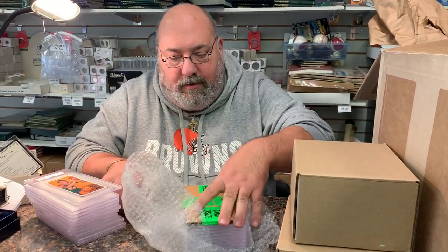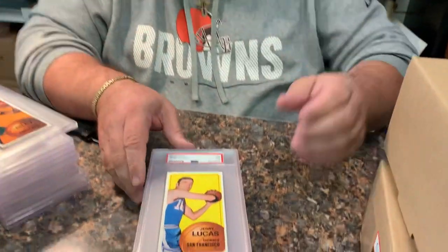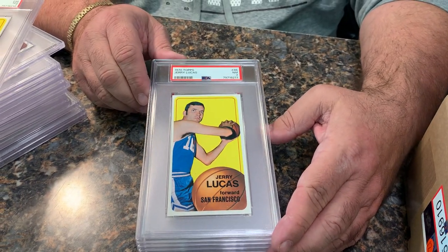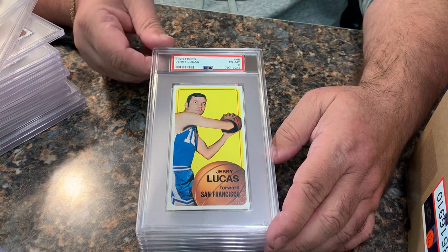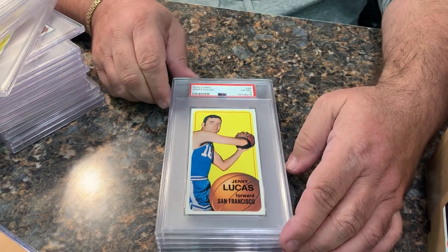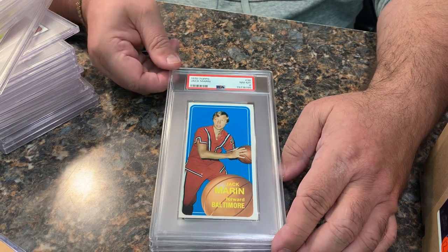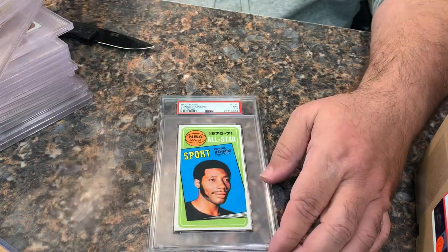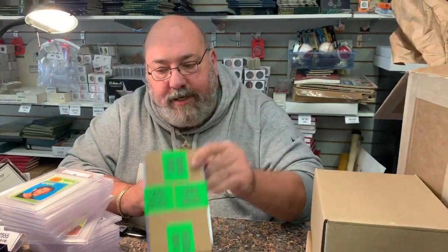Next box — there are some ones they did not like, but we'll check them out. We got Jerry Lucas in a seven, another Jerry Lucas in a seven, a six, a 7.5, and another Jerry Lucas in a six. Jack Marron in an eight. Lou Hudson in a six. And a Connie Hawkins All-Star in a seven. We'll open the ones they didn't like in a few minutes.